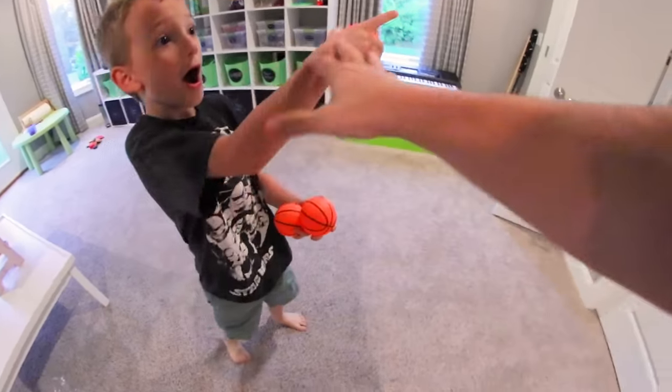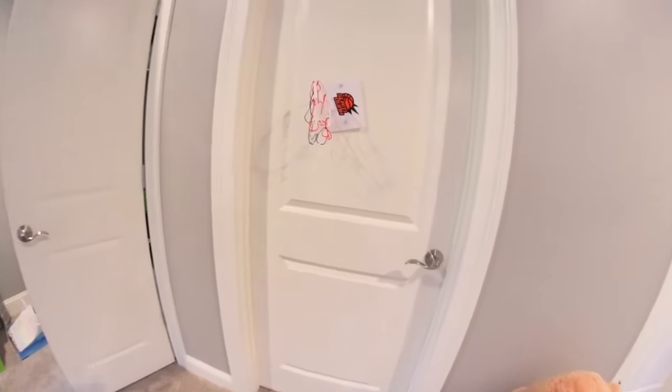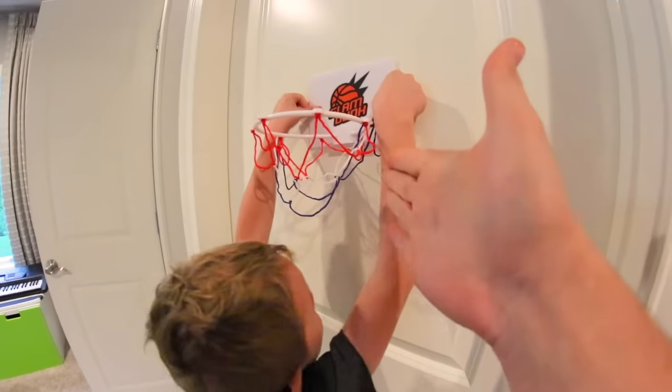Let's see if it sticks on a door. Is it falling off? Oh my gosh! They really meant bathroom about this, didn't they? Alright, that doesn't work there.